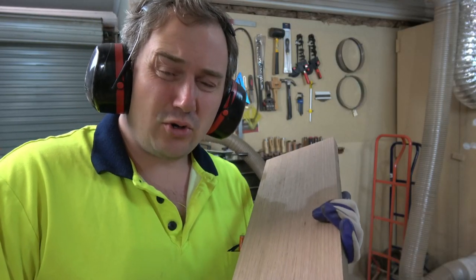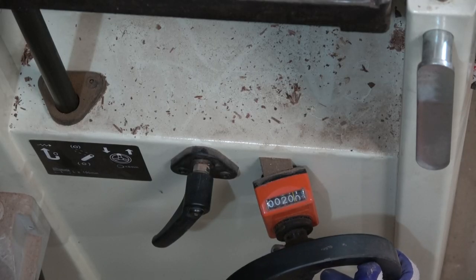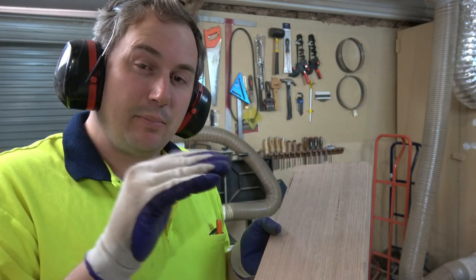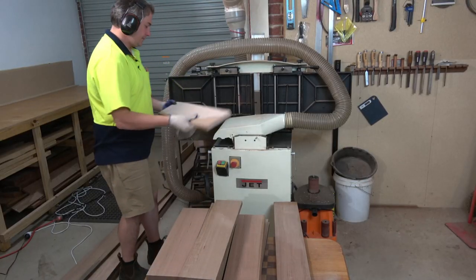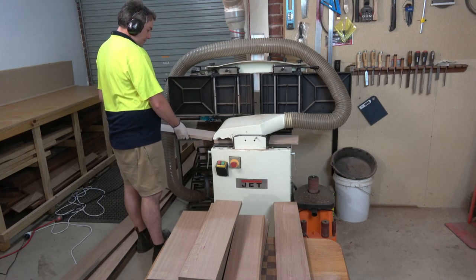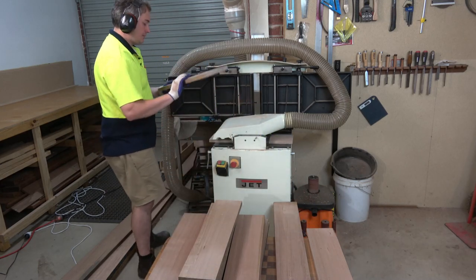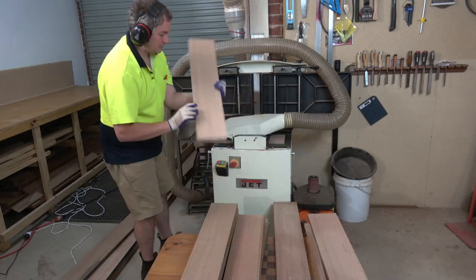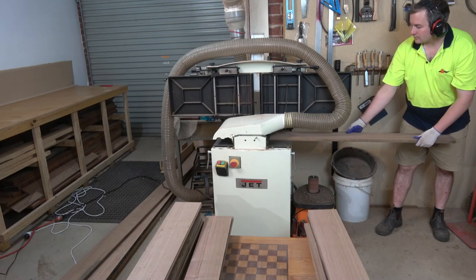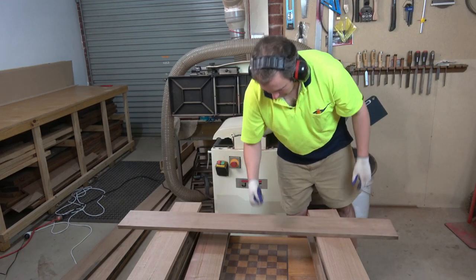And so now for the final pass, I'm going to flip the boards over and thickness the jointed face, because the thicknesser gives me a more consistent feed speed and a cleaner cut. Even though this cut's not that bad, it just gets a slightly better cut from the thicknesser. So I'm going to flip them all over.